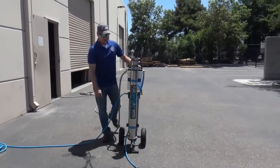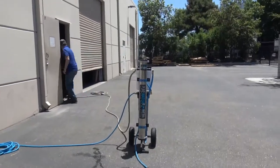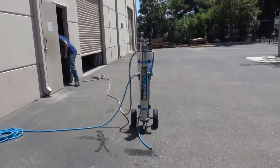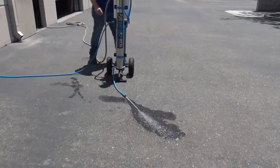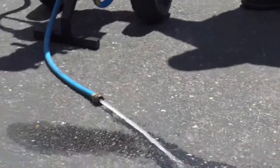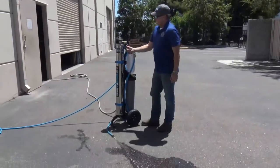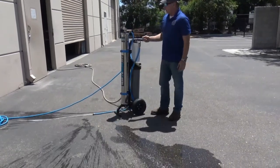All the high TDS water needs to exit the system. I'm going to go ahead and turn this system on. Now I have got water flow to the unit. To operate this system, this valve right here is a flush valve — this is normal mode.